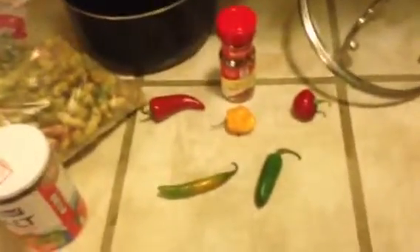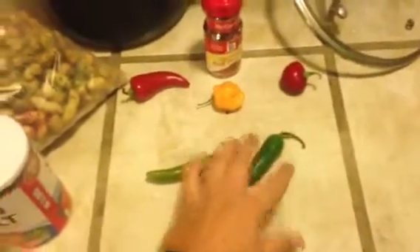Of course you don't have to use all these peppers. So first of all, what you need here — whatever peppers you want to use — I do recommend just some of your basic old crushed red pepper.